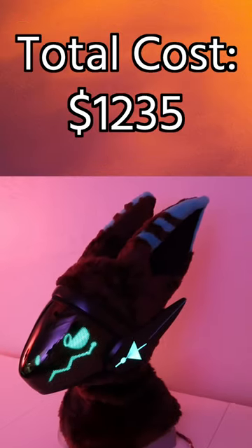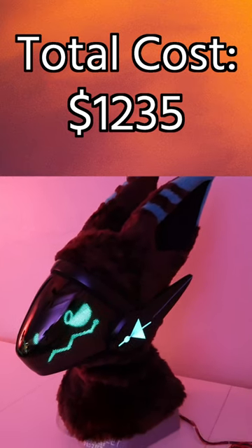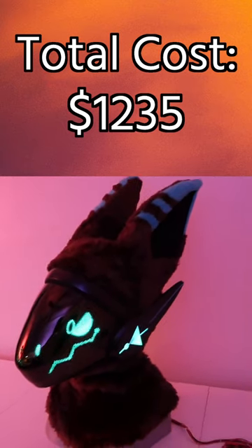Now, this all sounds like a lot, but when you consider that a finished protogen costs several thousand dollars, maybe making one yourself isn't too bad.